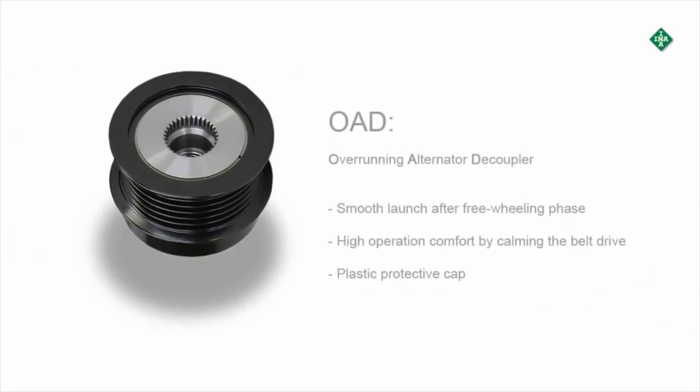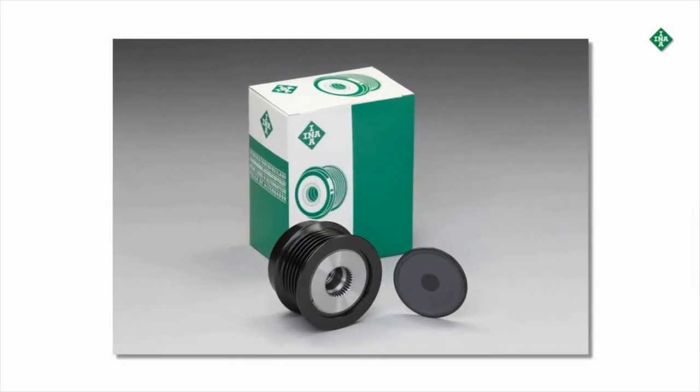Pulleys with overrunning and dampening characteristics are referred to as OAD. The OAD must be exactly configured to match the loads in the belt drive. It provides a smooth launch after the freewheel phase and high operating comfort by dampening the belt drive. The OAD is protected against the intrusion of dirt and water by a plastic cover.